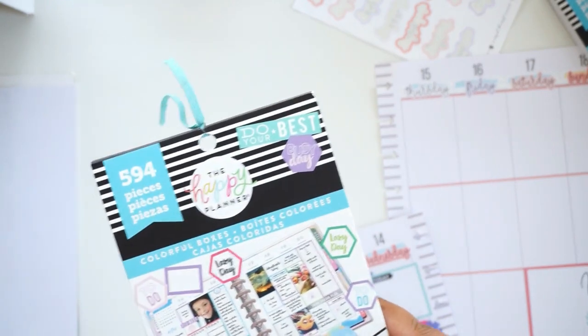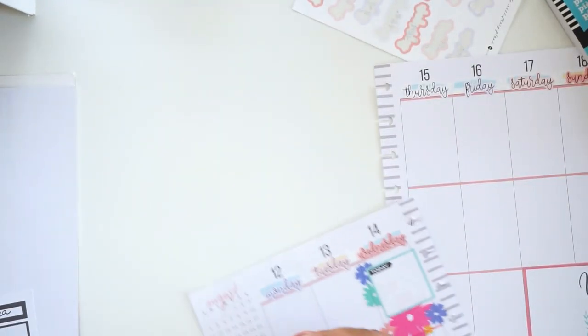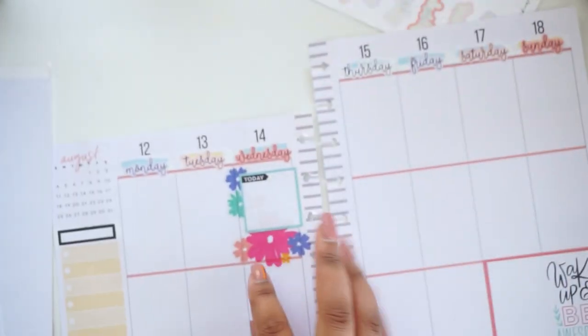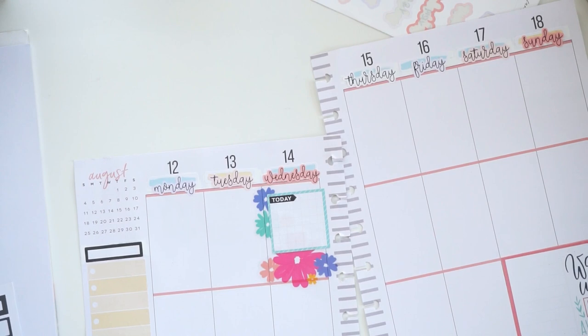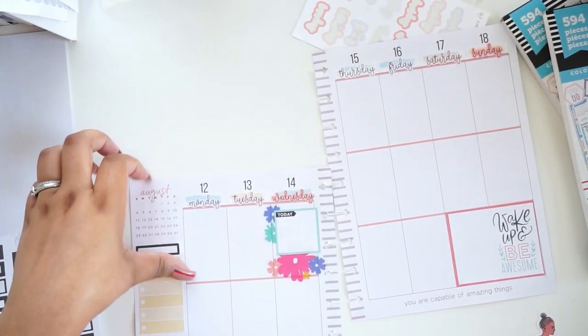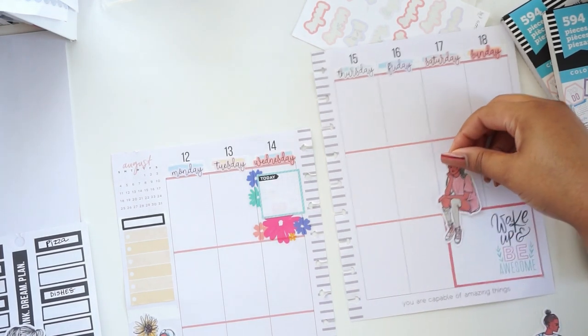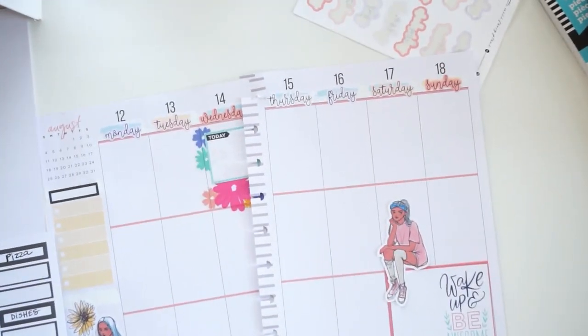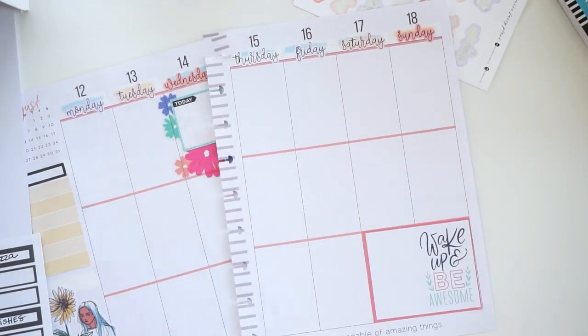I think I might put a black text box in here from the Colorful Boxes sticker book, just because I do want some black in here. I like that this girl is in profile, so that's cool. I don't do too much on the weekends, so I can have her sitting on top of that text box, interacting with the box, which I think is super cool. That's why I love her illustrations so much.